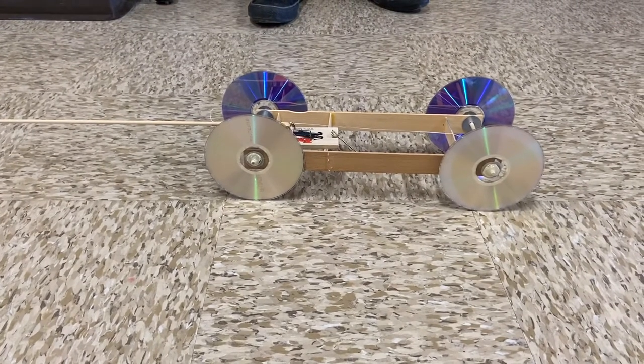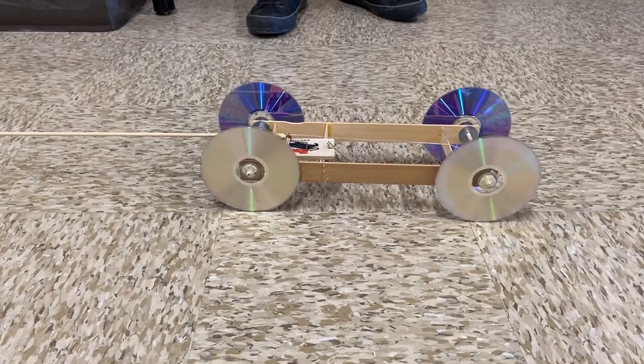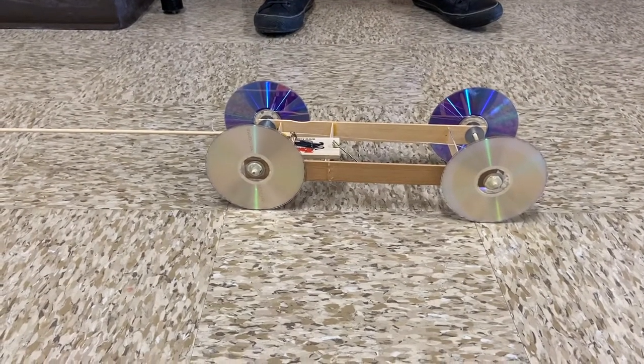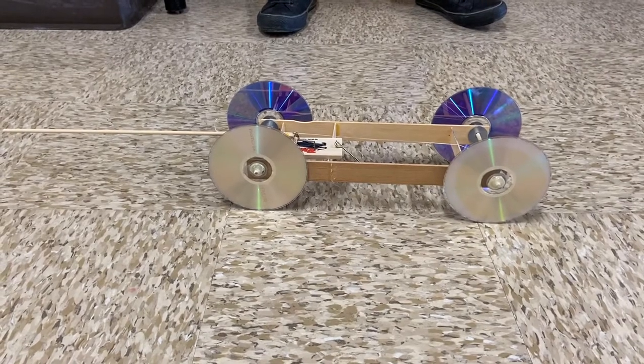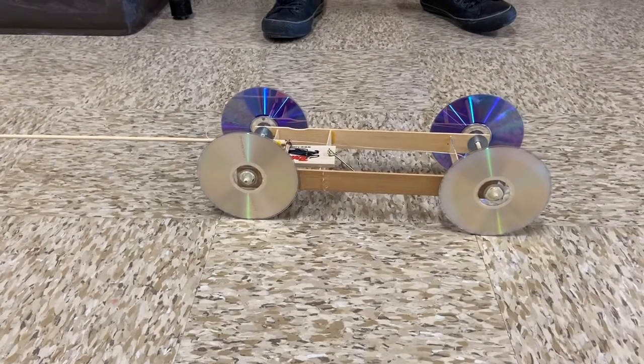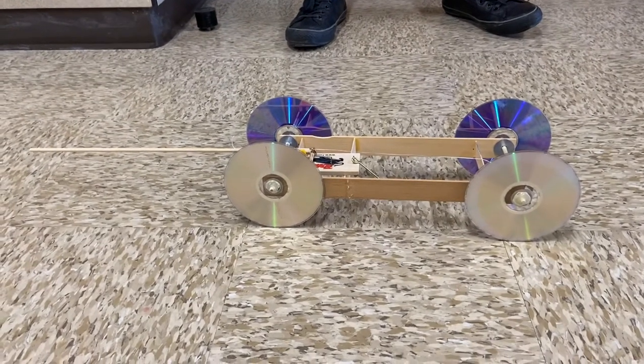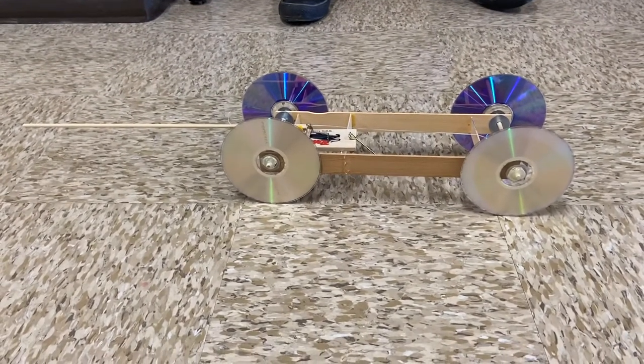If you have trouble getting the mass of your car, make sure you take your mass somewhere. You're welcome to bring it to school and use our scales. You could take it to a pack and ship place and ask them to mass it on their scale. You could try the grocery store — you have a lot of options to get the mass.